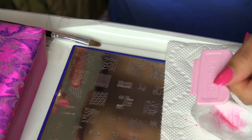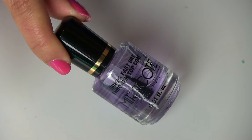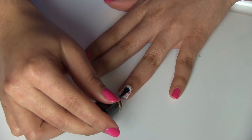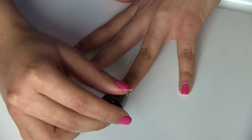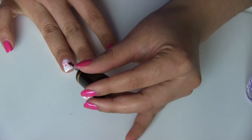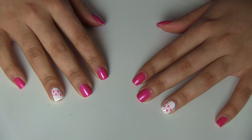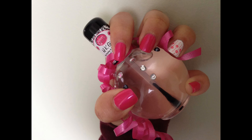After stamping my nails, I waited a while and then painted my nails with a fast-dry top coat called Miracle. I really like this top coat because my nails look shiny and my manicure can last about five days. This is the final result of this week's manicure! I hope you liked this video, found it helpful and informative. Bye, see you in my next video!